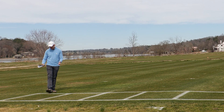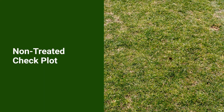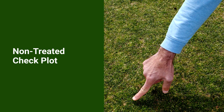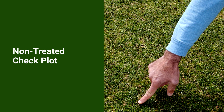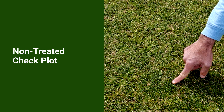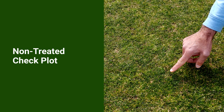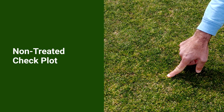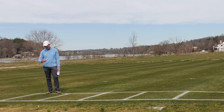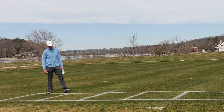The first plot in front of me here is a non-treated check plot, over-seeded October 1st of 2024. The dark green you can see throughout is our perennial ryegrass. Our POA annua is a little bit more of a lime green color, the leaf texture is a bit coarser, and it's forming seed heads at the present time. We have really good pressure of POA annua throughout this non-treated check plot.